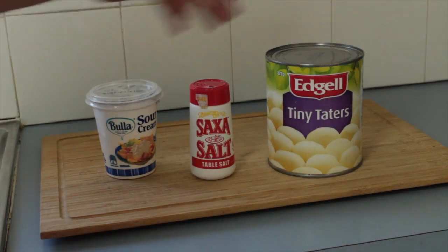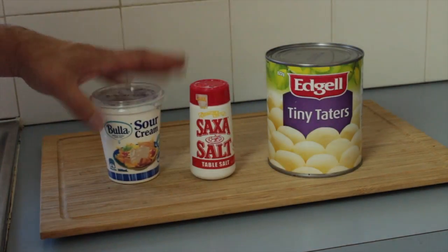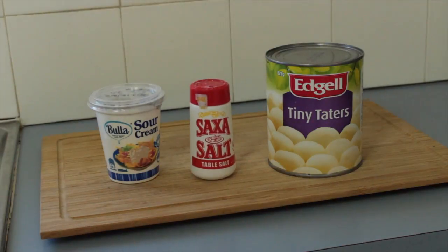Get yourself a can of potatoes from your local supermarket and some sour cream. You're going to need a little bit of salt as well.